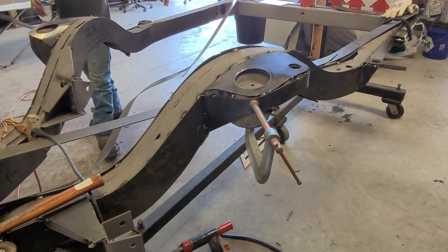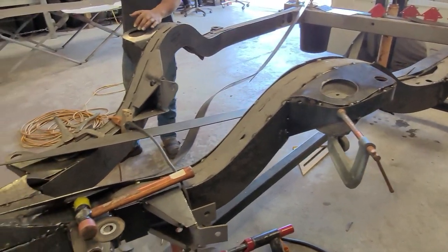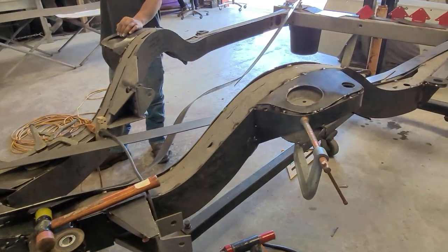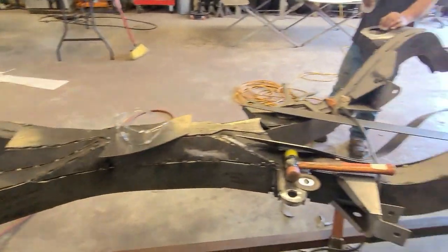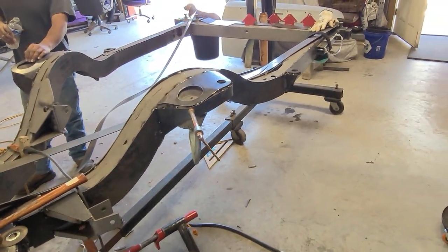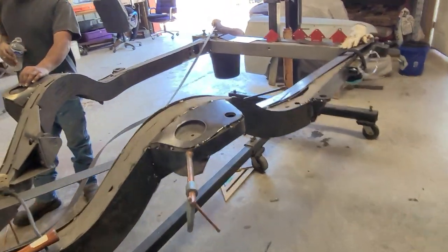Back of the top, top of the back. Think we can get the whole top done today. Sweet. Good job Bobby.